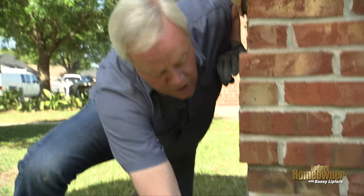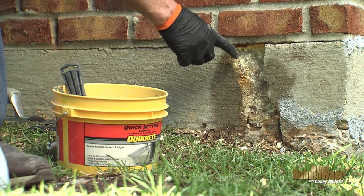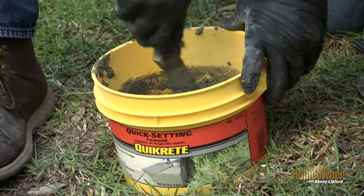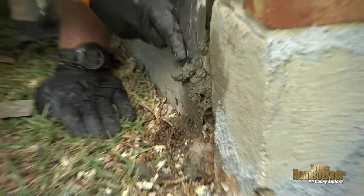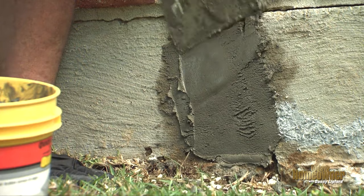Either way, if it's a real minor crack, which usually it is, you can just use a caulk to fill up those lines. But if it's a little deeper like I have here, then you need to use a quick concrete repair — mix it according to the directions. After that, it's basically just applying the concrete, working it a little bit. You might have to put more than one coat on.